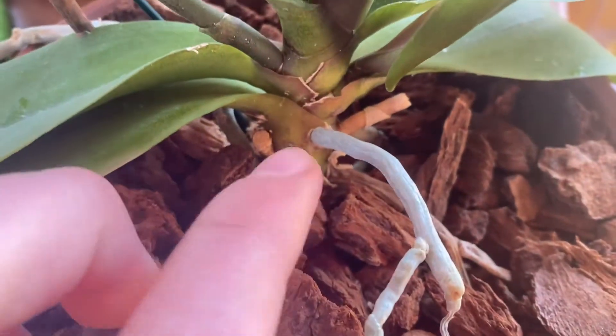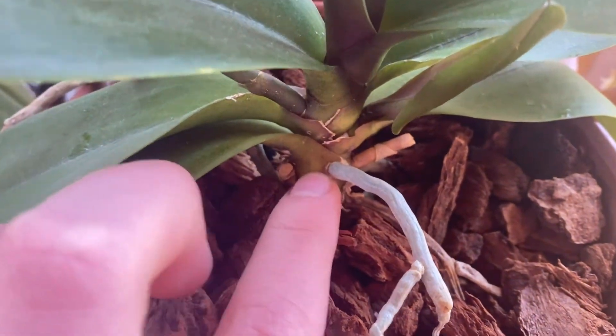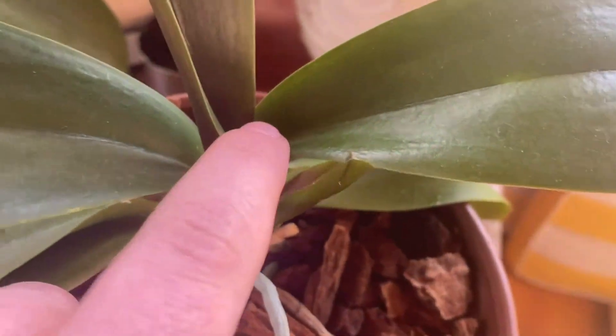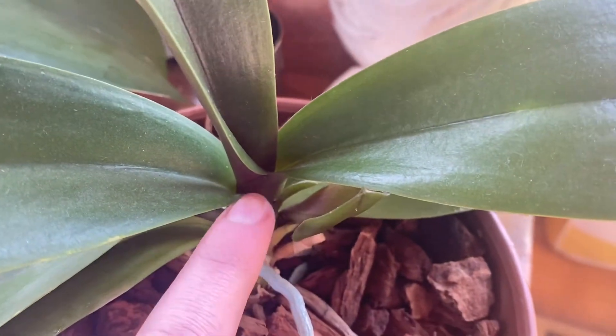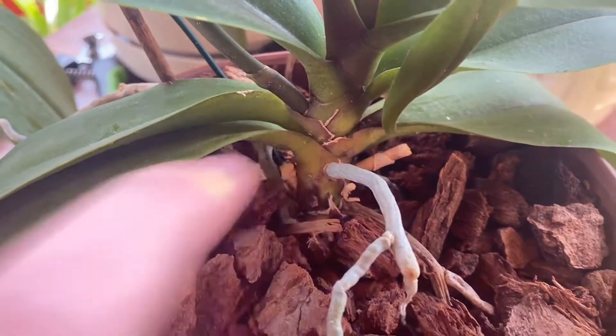Moving up somewhat, we have the rhizome. The rhizome of the orchid is the bottom part where all of the roots come out of. This is the crown of the orchid, right in the middle, and it goes just about down to the lower two leaves. From there down, it's considered the rhizome.